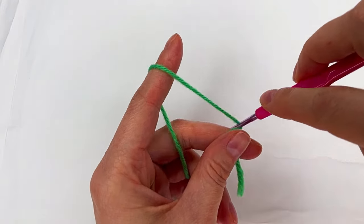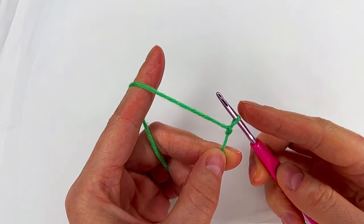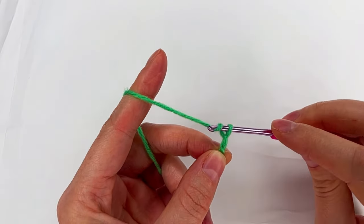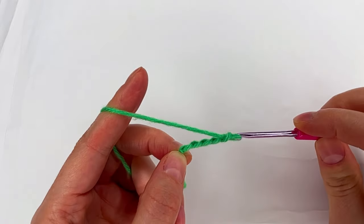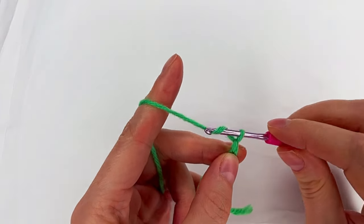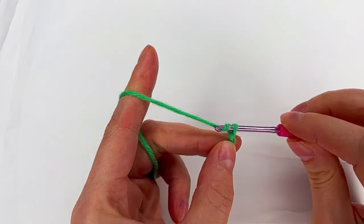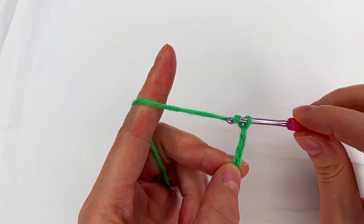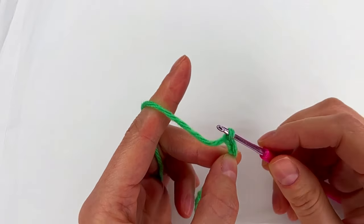We begin with a slip knot and now we chain 17: 1, 2, 3, 4, 5, 6, 7, 8, 9, 10, 11, 12, 13, 14, 15, 16, and 17.